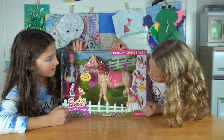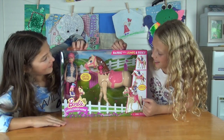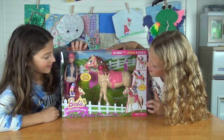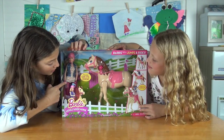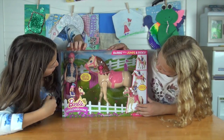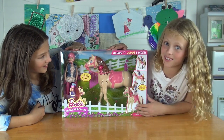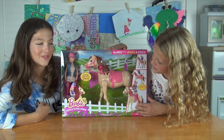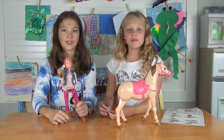And then the horse will gallop on its own — that's cool, we think. It also comes with a little brush, as you can see in her hand, and a cute outfit that she's wearing. I think it's gonna be really fun, super fun! So are you ready to open it up? Yep! Okay, here's what it comes with.